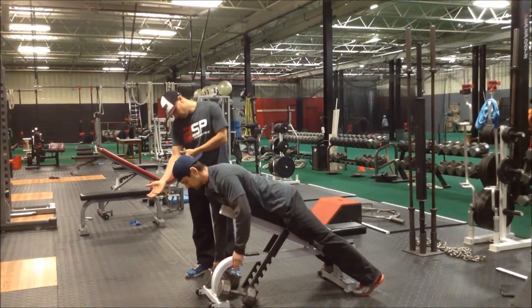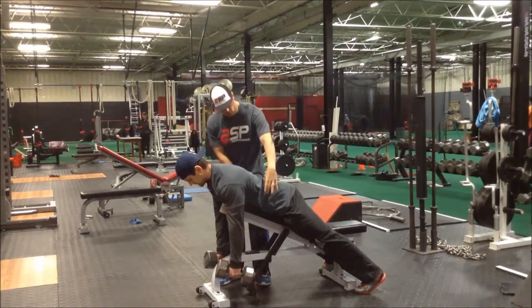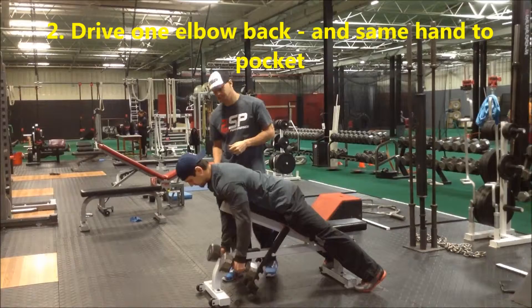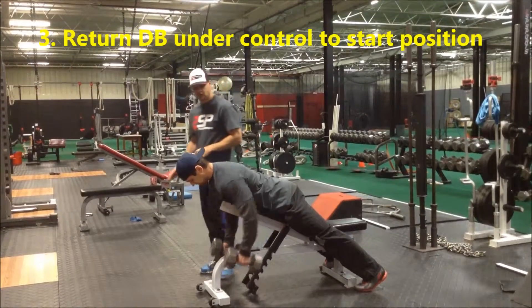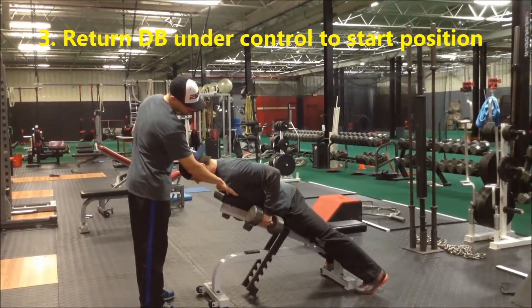Next thing he's going to do is load the hands up. He's going to set his core like we talked about. He's going to drive his hands to his pockets. He might have a little bit of a pause. He's going to pull his shoulder blades together and then back down. One cue that I like to use is I want to try to get my hands underneath the shoulders.